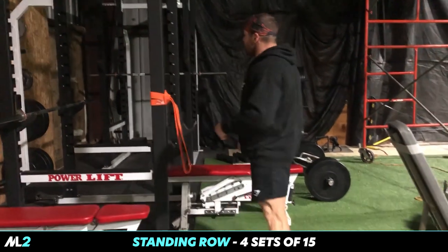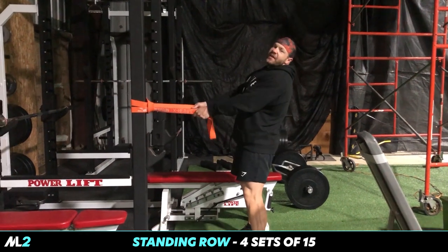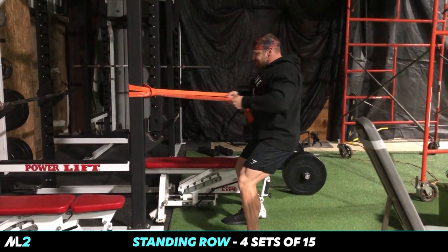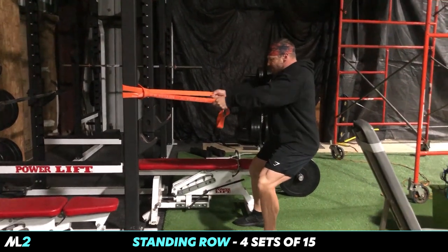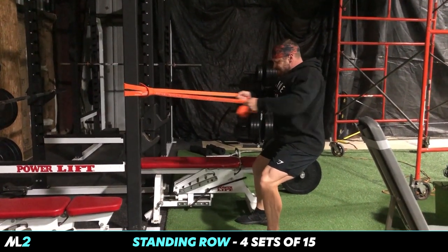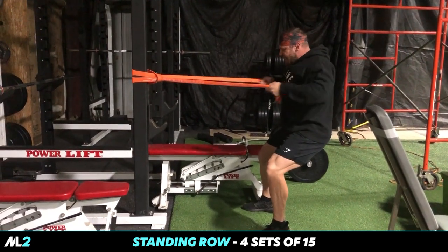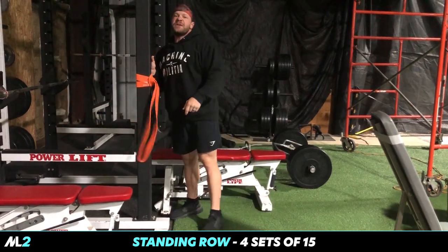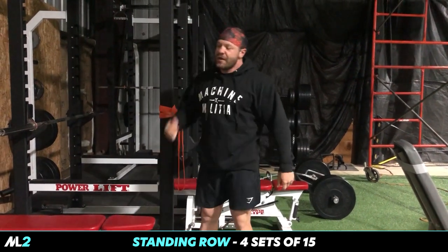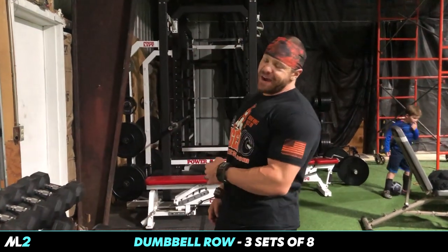We just did the lat pulldowns, now we're gonna do a band workout here. Get your stance — it's like a low row but you're standing. Even at gyms, hook this up and you've just added another 20 pieces of equipment you didn't have before. Give me four sets, 15 reps for that.